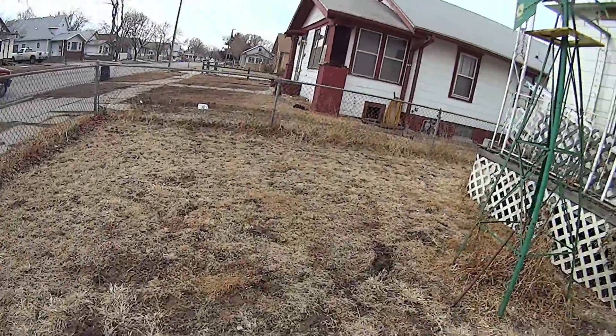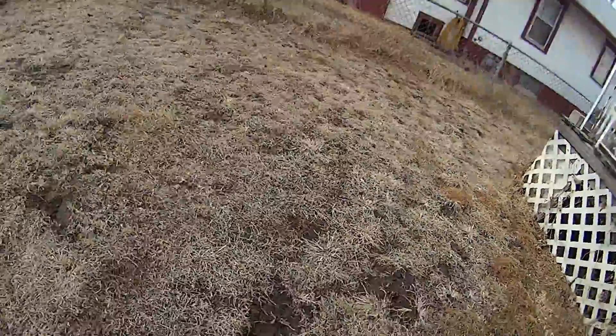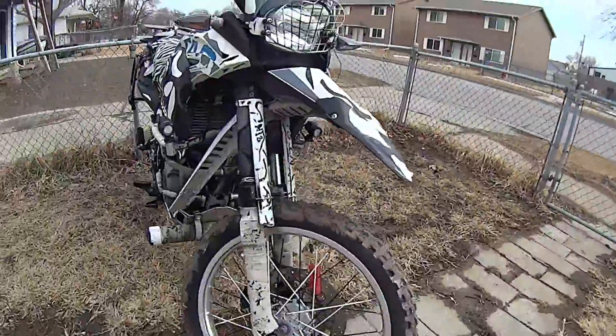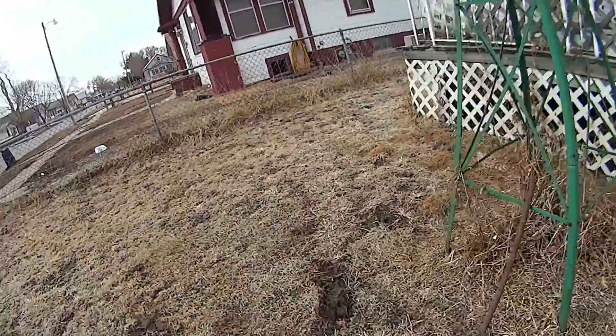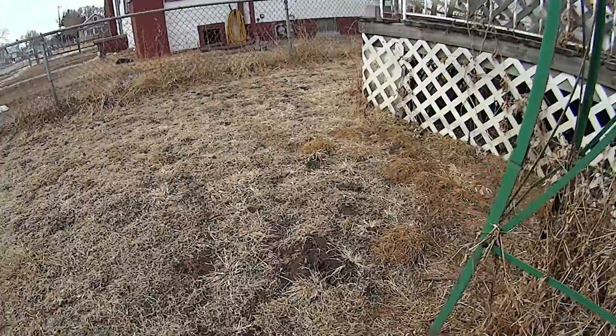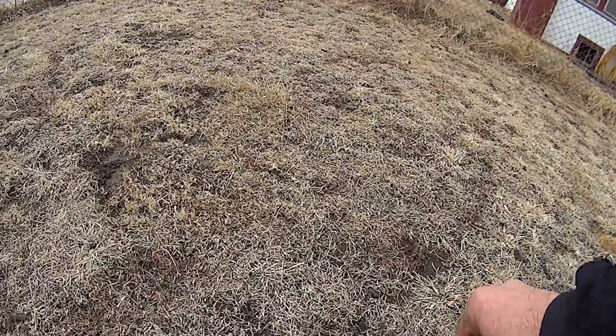When I first pulled it over here and pulled in, as you can see by the mud on the tire, I thought this is an excellent opportunity to show you life in the Great Plains.